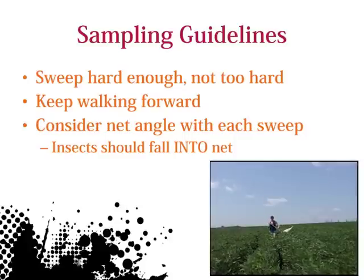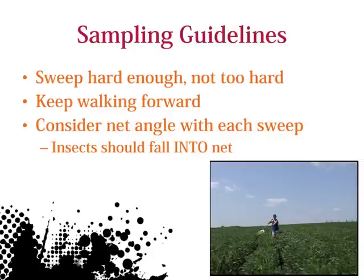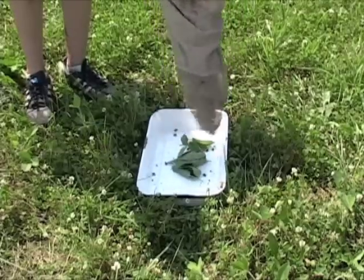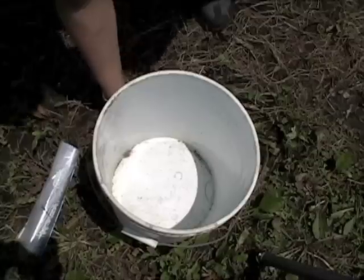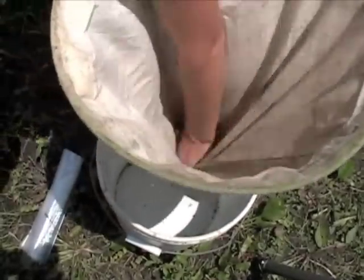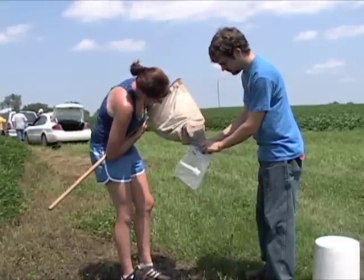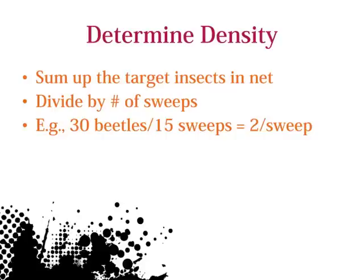The opening of the net should change angle with each step so insects can fall inside. Take one final sweep in the air to help push insects to the bottom of the net. You have several counting options, including just looking into the net or pushing the contents into a pan, bucket, or plastic bag, as shown here. To determine density, count the number of target insects from the sweeps and divide by the number of sweeps.